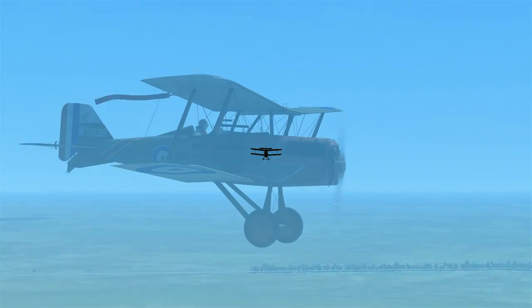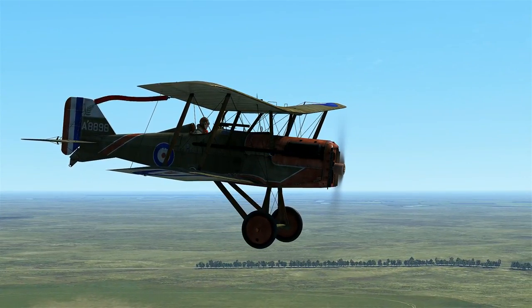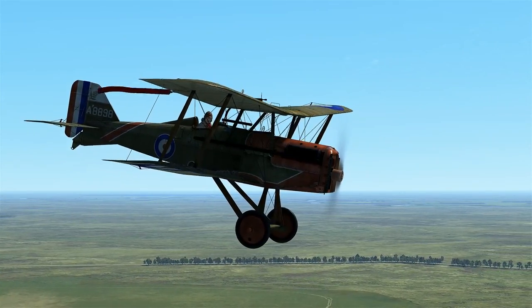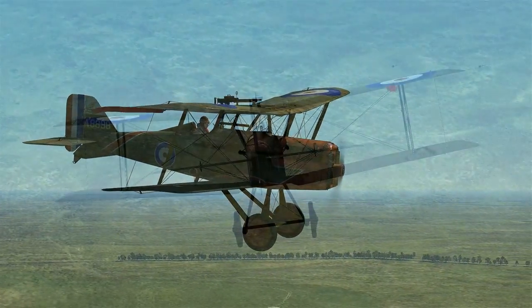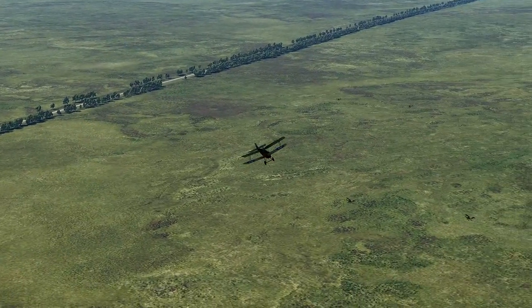The SE-5A was an aircraft designed by the Royal Aircraft Factory, equipped with a powerful 200 horsepower Hispano-Suiza engine. The SE-5 had an impressive top speed and a very good climb rate. The aircraft proved to be a very stable gun platform, with one Vickers .303 machine gun and one overwing Lewis gun.